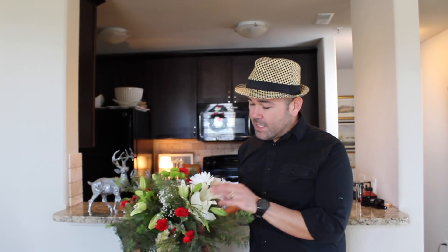Hello everyone, I am Ramon with Ramon at Home and today I want to show you how to turn grocery store bought flowers into beautiful bouquets with simple steps. If you guys want to see how I did this, please stay tuned. Don't forget to like this video and share it with your friends, and don't forget to subscribe to Ramon at Home for future decorating ideas.